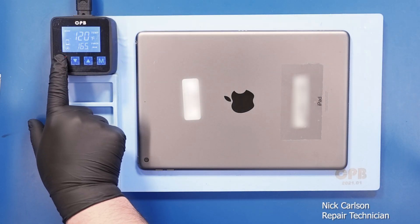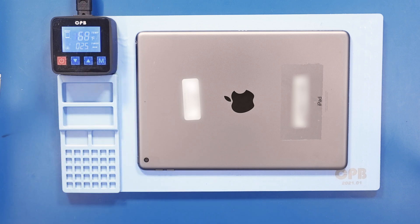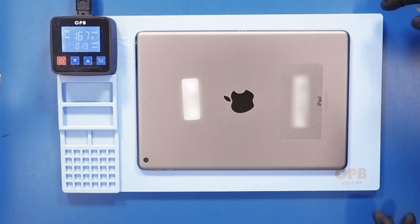Place the device on the heating pad and heat it up to about 168 degrees Fahrenheit. Leave it on there for about 10 to 15 minutes until it's very warm to the touch.